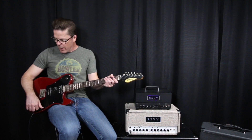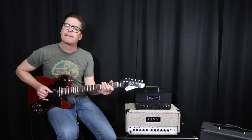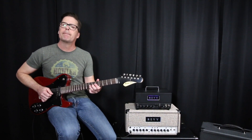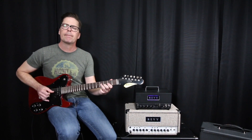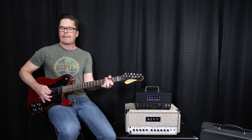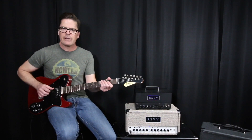What you just heard was me playing the Dynamis in the 40-watt mode. I've got it set up to break up a little bit — I could dial it so it's really, really clean, but I like having a little bit of breakup there.